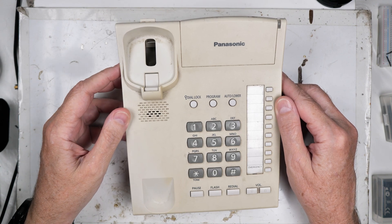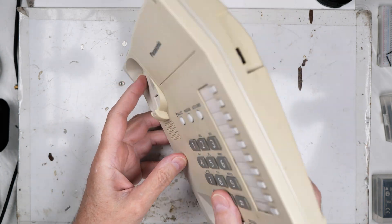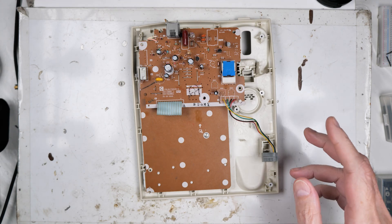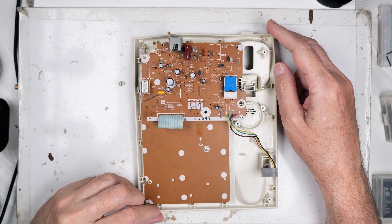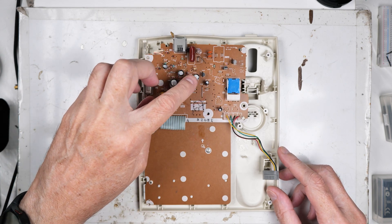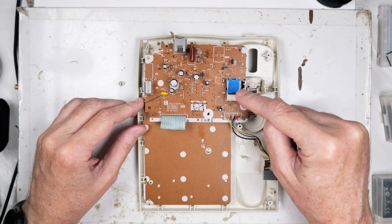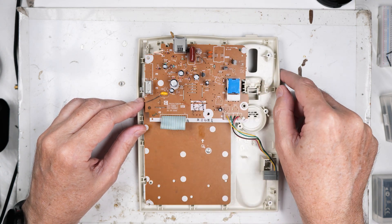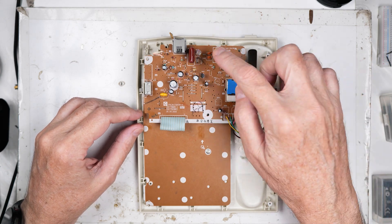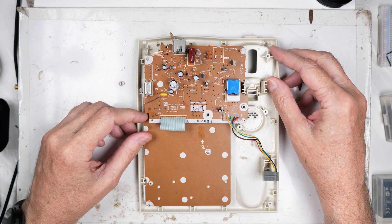I was tearing apart an old phone to salvage some parts out of it and I found something I thought you might find interesting. There's not a lot in these things anymore — a few chips and a couple spare parts. There are capacitors, a transistor over here, and an odd little switch right there, but that's not what this is about today. It is this component right there. Let's get in there real tight and see what that is and try to figure out what's going on.